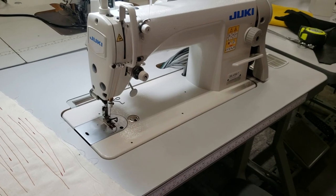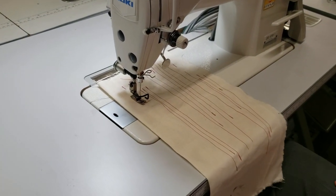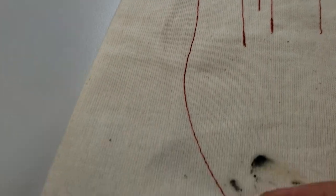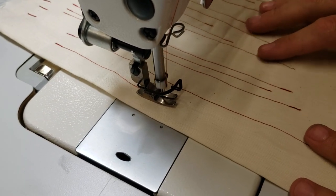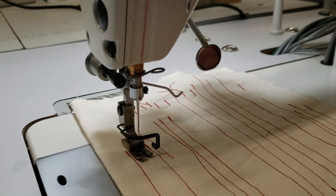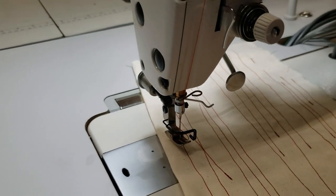Whenever you start: put your feet down, foot lifter up, let it go, and start. You can see it starts with back-tacking, then back-tacking again at the end — beautiful and perfect. When sewing you can go slow or fast by the pedal, and then cut. This is something that when you cut the thread, it holds the thread so it won't come out. It's so fast you can barely see it.